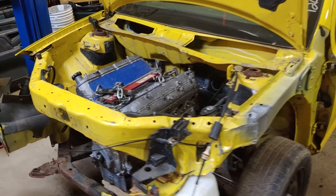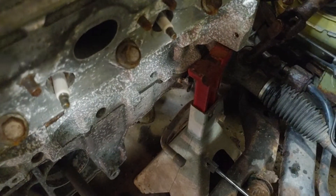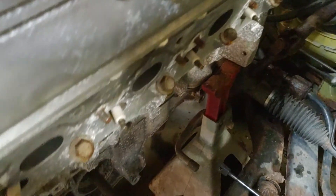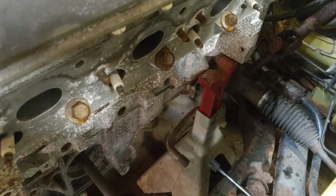Let's get down to the nitty-gritty and start talking about some of the issues I'm going to face here. It's going to need exhaust headers. I've got a set of factory cast iron headers from the Trailblazer this engine came from, and they're not really going to point anywhere good, I don't think.